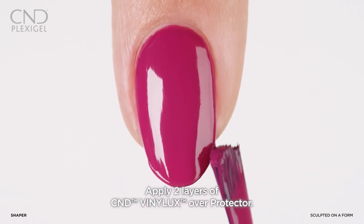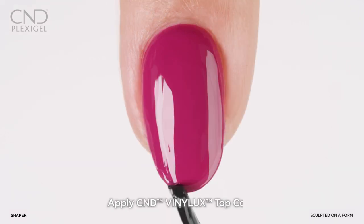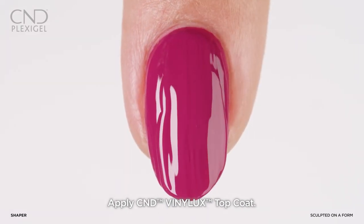Apply two layers of Vinylux color and let dry, then apply one layer of Vinylux top coat.